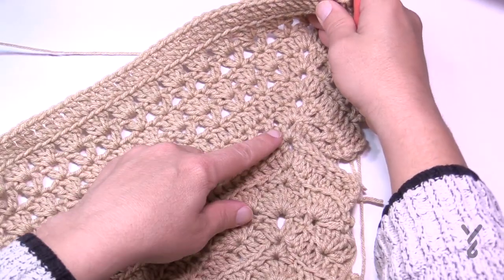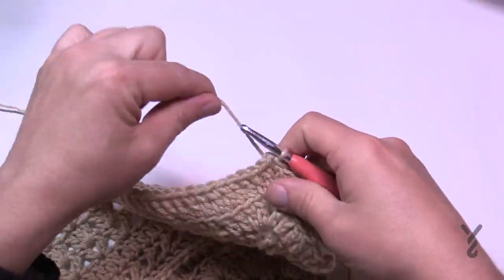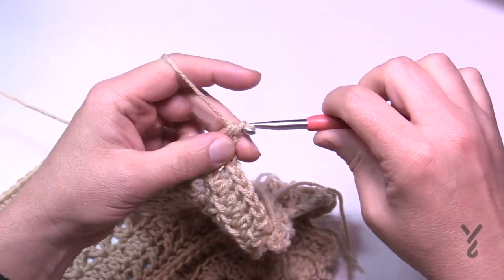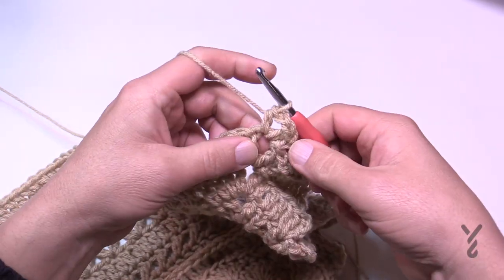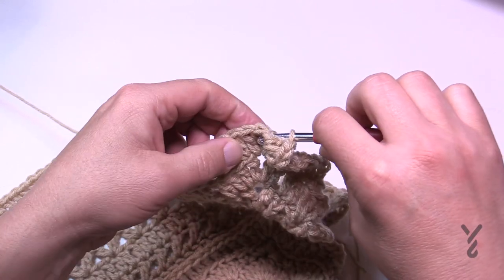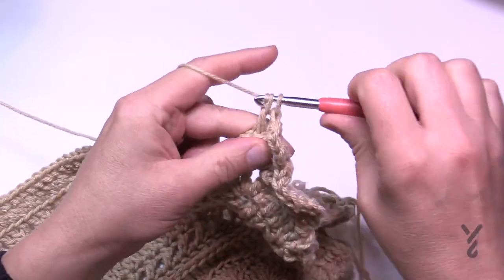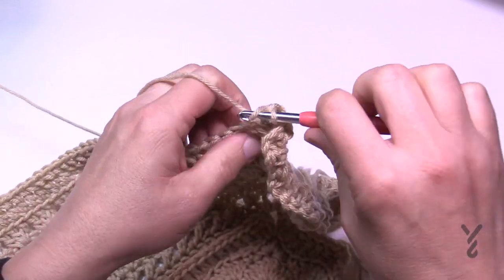Round number 25 is the same as doing the back post, so it's going to create another ridge. We're going to begin by chaining one — that will not count as a stitch — and you're going to half double crochet, chain two and half double crochet. In the corners of this round it's going to be half double crochet, chain two, half double crochet. Starting in the very first one, in every post go in the back post and just back post double crochet each stitch across, then turn your corners with one half double crochet, chain two, one half double crochet. Do that all the way around for round number 25.